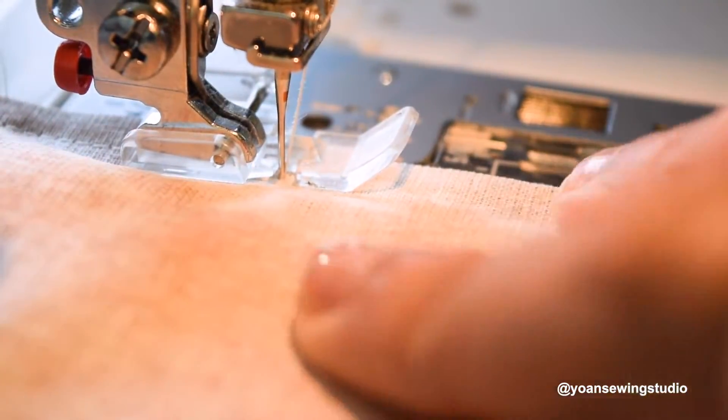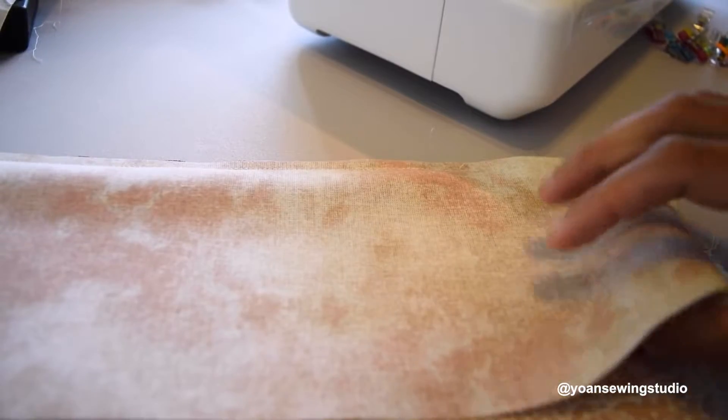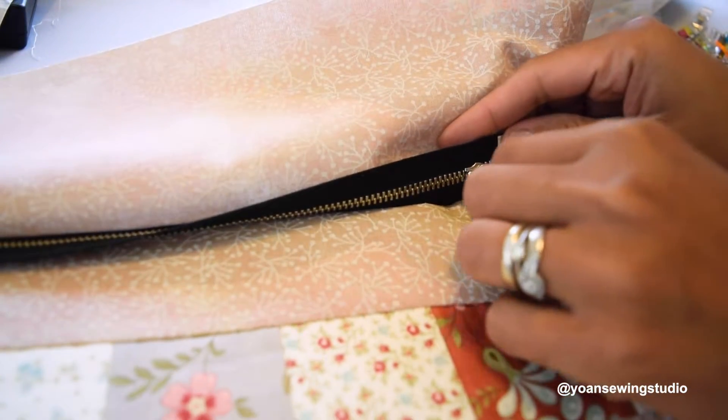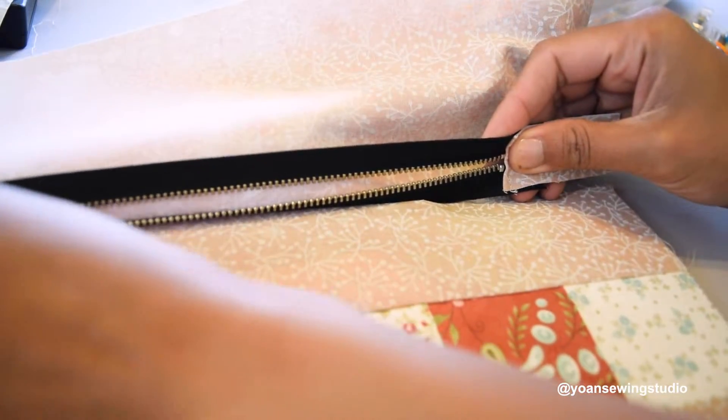When you get closer to the zipper pull, stop stitching and unzip the zipper to move it out of the way. With a metal zipper, it can sometimes be hard to unzip while the fabric is on the machine — if so, simply pull everything away, unzip it, and then continue stitching.